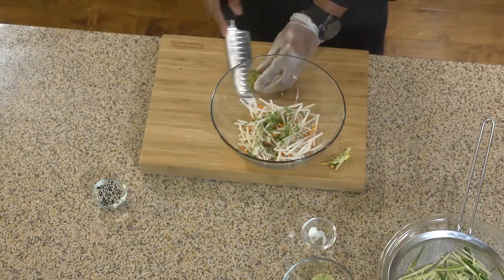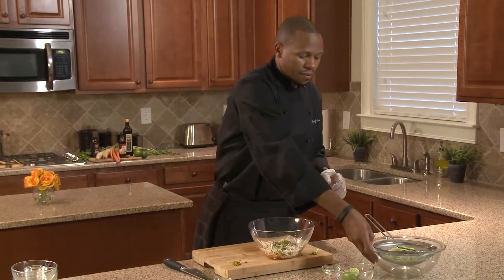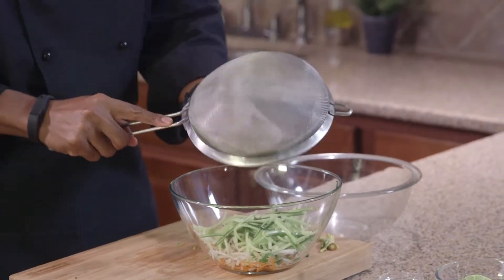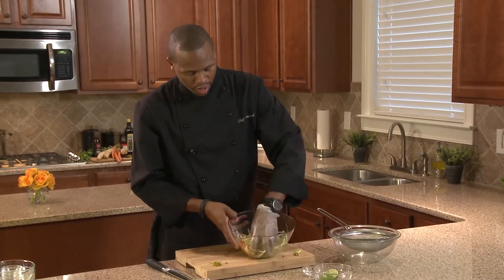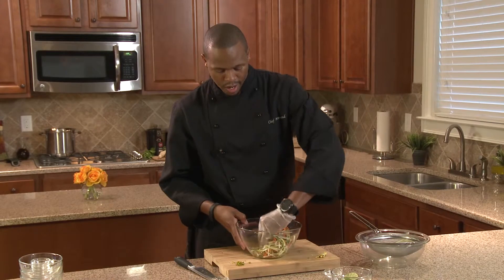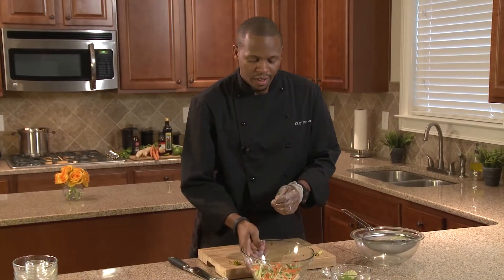We're going to add these chilies — let's just add half of it, that was a lot of chili. After your cucumber has strained for that 15-minute period, put it all in here and give it a nice little toss, make sure all the ingredients are incorporated. I typically let this sit in the refrigerator for about 15 minutes so that all the flavors marry together and start to balance each other out.